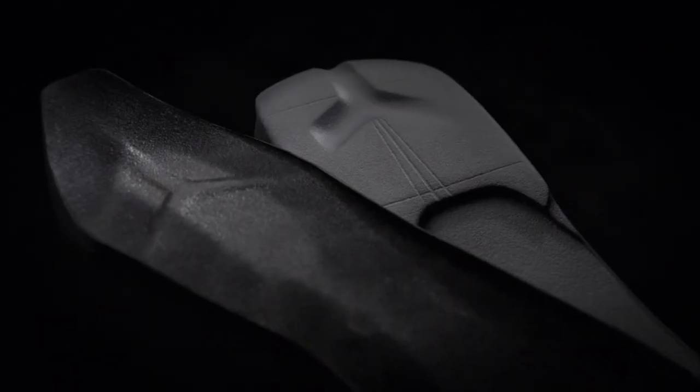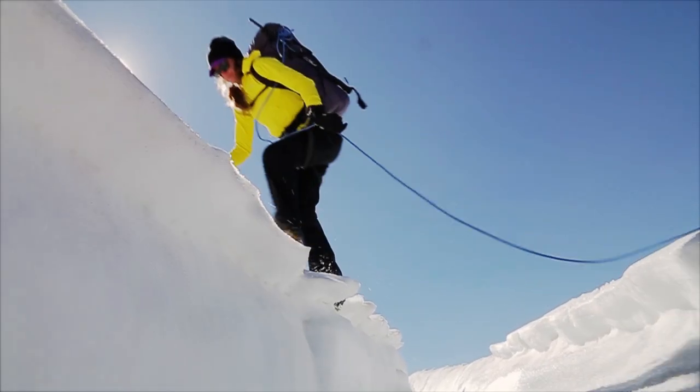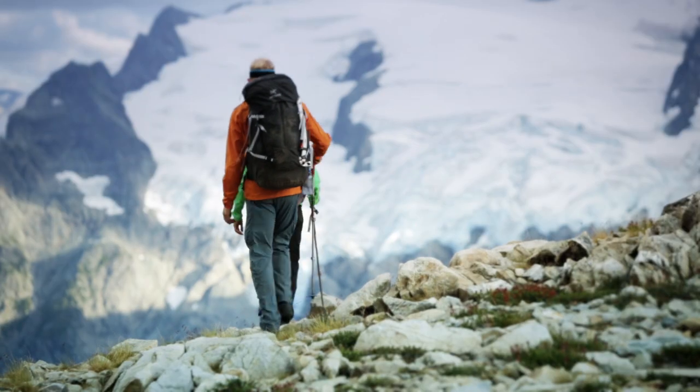The Y-shaped groove connects the sole to the EVA midsole without the use of glue, which allows each element to flex independently for better cushioning, traction, and braking.